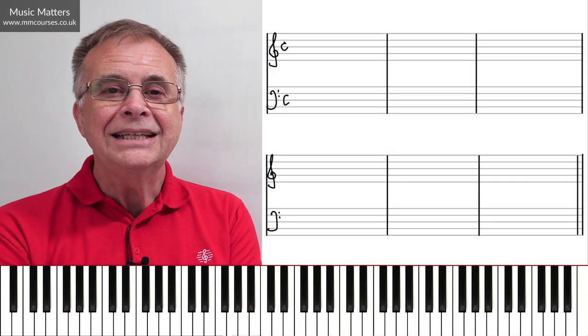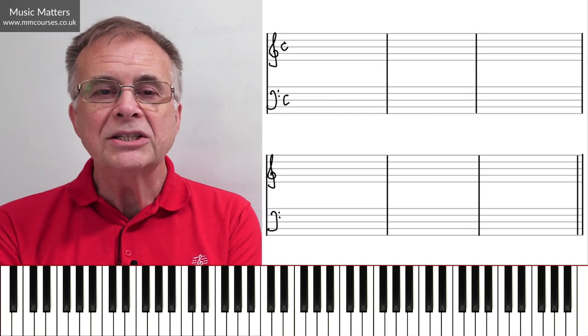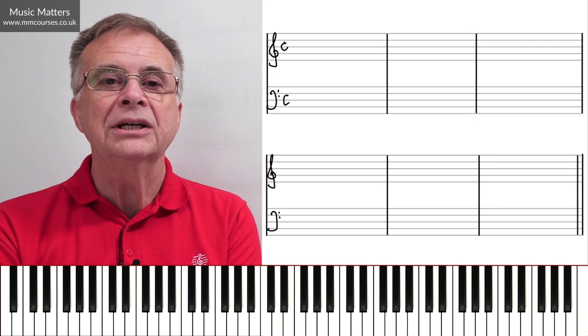Hi, I'm Gareth Green, and in this video we're going to focus on how to write a two-part straightforward canon.